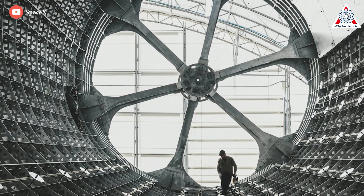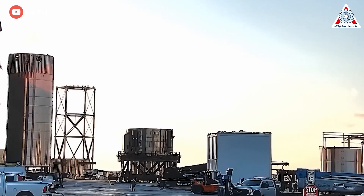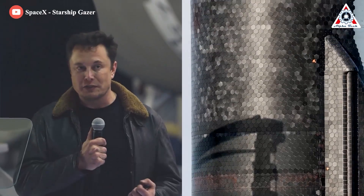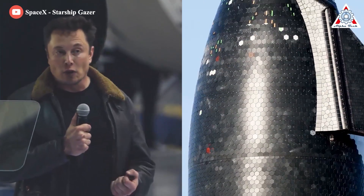But SpaceX engineers changed their minds and decided to build Starship from stainless steel instead of carbon fiber. Stainless steel is much cheaper than carbon fiber, and going with stainless steel also allows SpaceX to work on a regenerative heat shield.